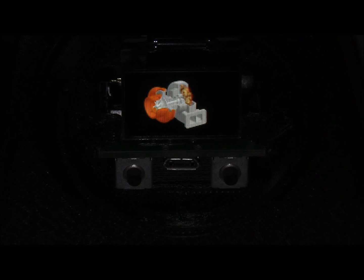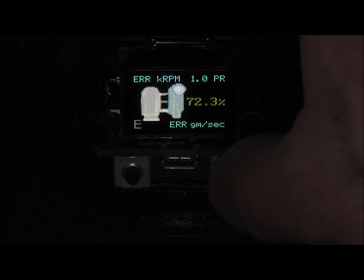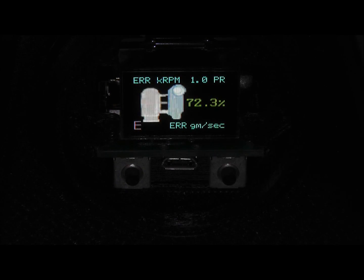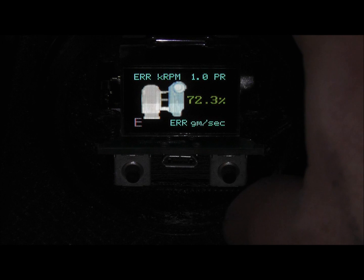Here's an animation that we've been working on. We're going to include animations in the efficiency and vein position screens. Let me toggle to efficiency — the turbo shaft speed is zero, so it's showing an error right now in kilo RPM. Pressure ratio is also just printing to the screen at this point.